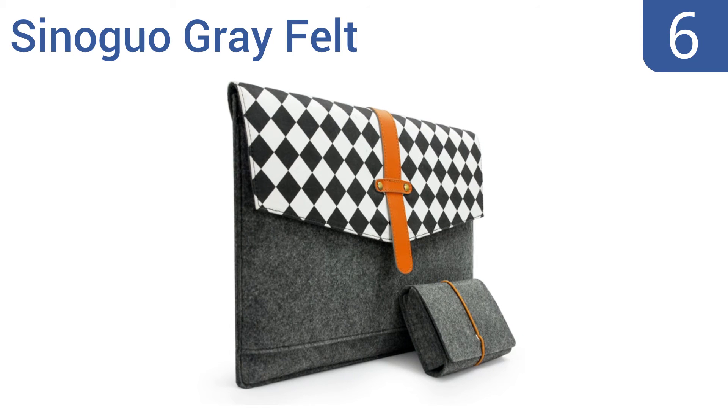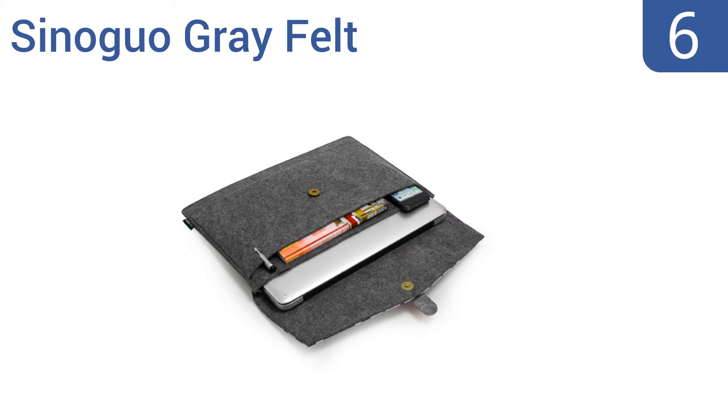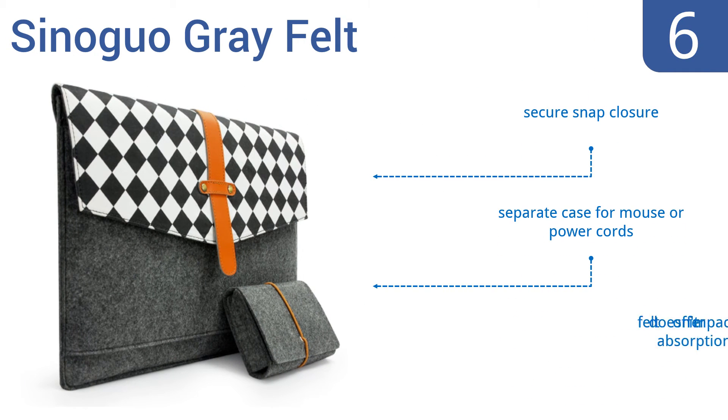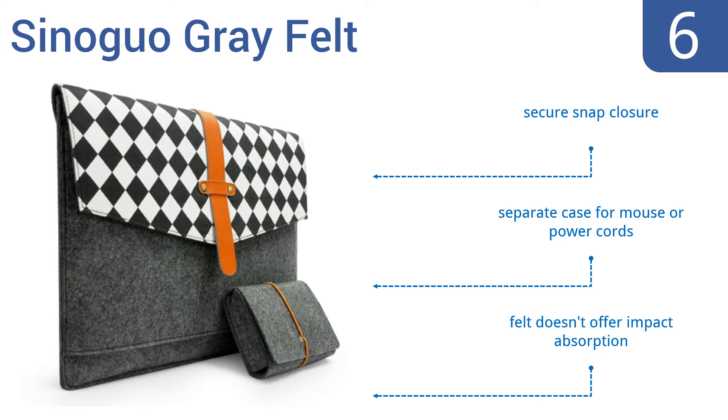Moving up our list to number 6, the Sinoguo Gray Felt has a stylish black and white grid pattern with a leather strap for accent. This slim and lightweight case doesn't bulk up your laptop, so it can slide easily into backpacks or briefcases. It features a secure snap closure and a separate case for a mouse or power cord. However, the felt doesn't offer much impact absorption.